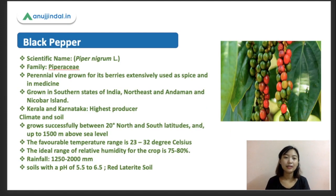Now let's move on and talk about black pepper in more detail — its package of practices and some points from the exam point of view. The scientific name of black pepper is Piper nigrum. It belongs to the family Piperaceae and is a perennial vine whose berries are extensively used for spice and medicine. It is mostly found in southern states such as Karnataka, also grown in Northeast India and the Andaman and Nicobar Islands. Kerala and Karnataka are among the highest producers of black pepper in India.